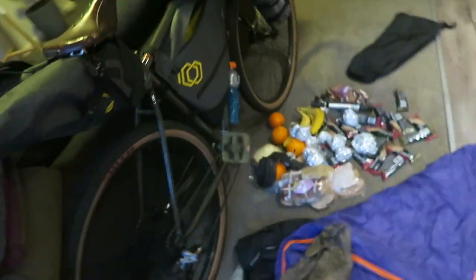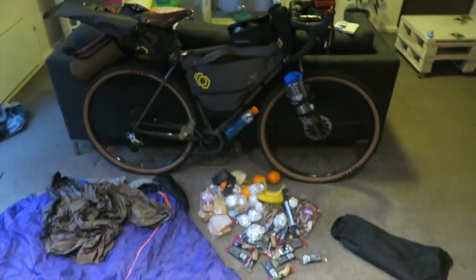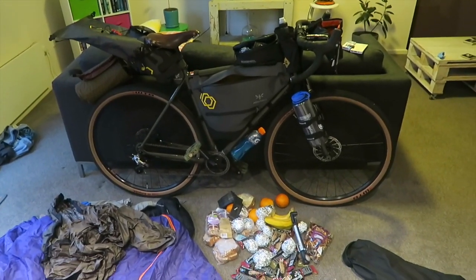That's pretty much it, guys — my bike touring setup for the Vic Divide. I'm going to have to repack all this again because I'm heading out tomorrow morning. Thank you guys for watching. If you did enjoy the video, give us a thumbs up, and if you want to check out any of the stuff in the video it should all be linked down below. Thanks guys for watching — see you in the next one. Bye.